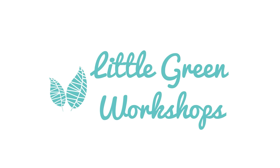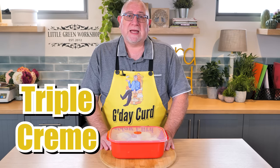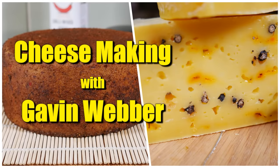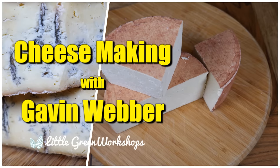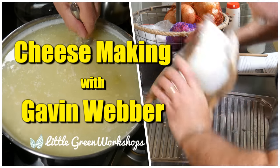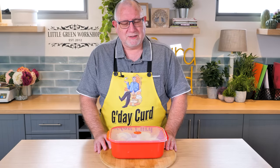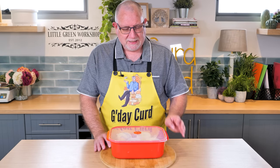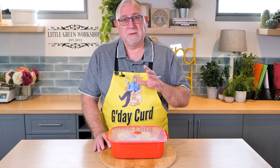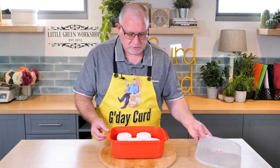This cheesemaking video is sponsored by Little Green Workshops. G'day Curd Nerds, today we're making triple cream cheese. Triple cream is just a style of cheese — it's usually a white bloomy rind cheese, and I'll just take them out of the box to show you.